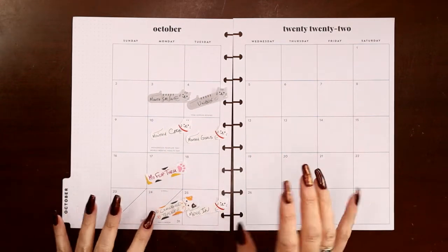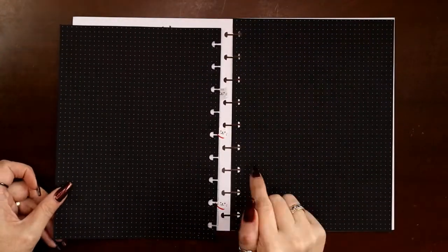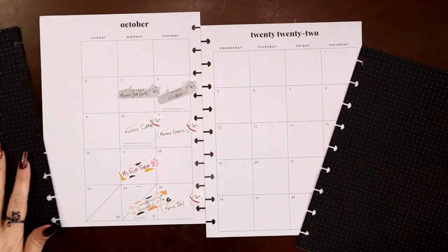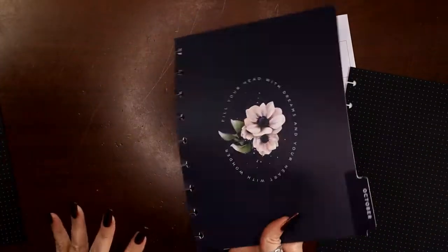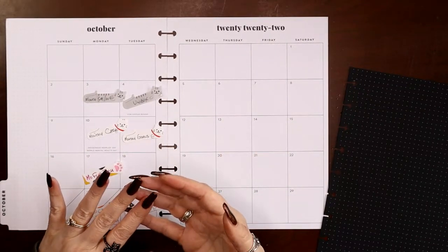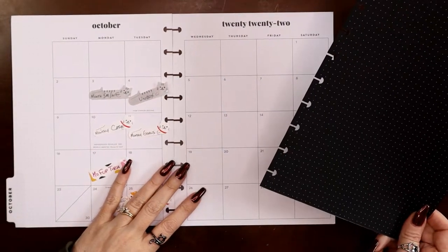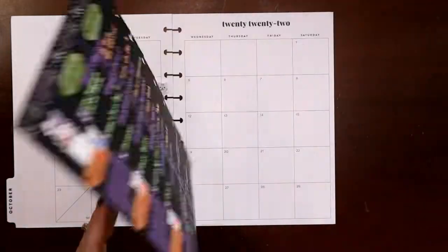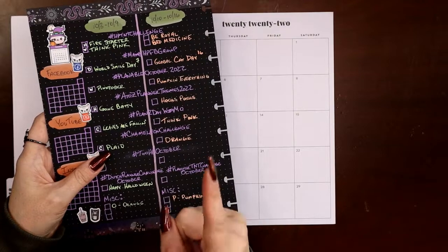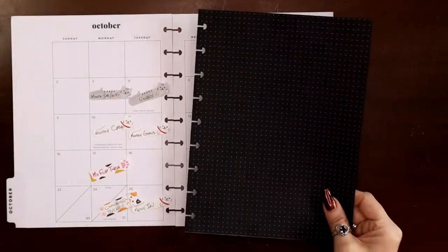I'm going to go blackout in my social media planner and just use the pages as-is in my wellness and fitness planner. I'm not sure how long this is going to take. In my social media planner I list all of my videos, my end-of-month income from Amazon and YouTube, and my monthly change in subscribers. Then I flip to my challenge tracker pages, which I already posted a video for — I'll link it in the cards. Then I get to my dashboard spreads.